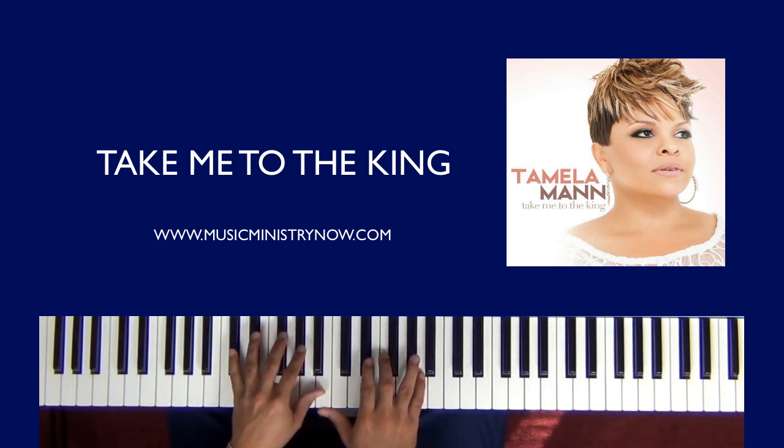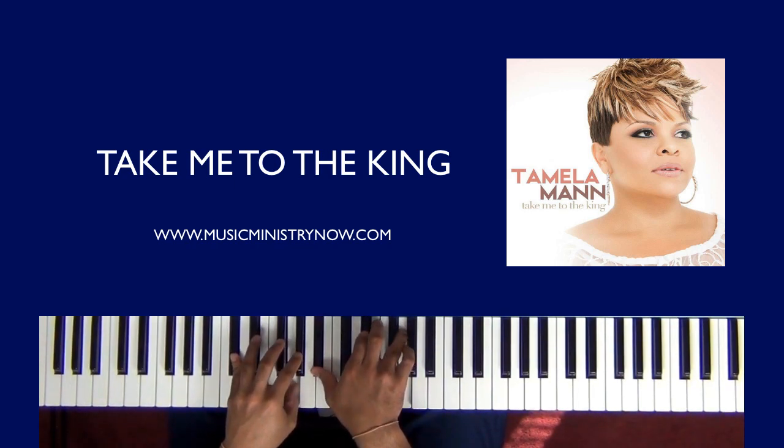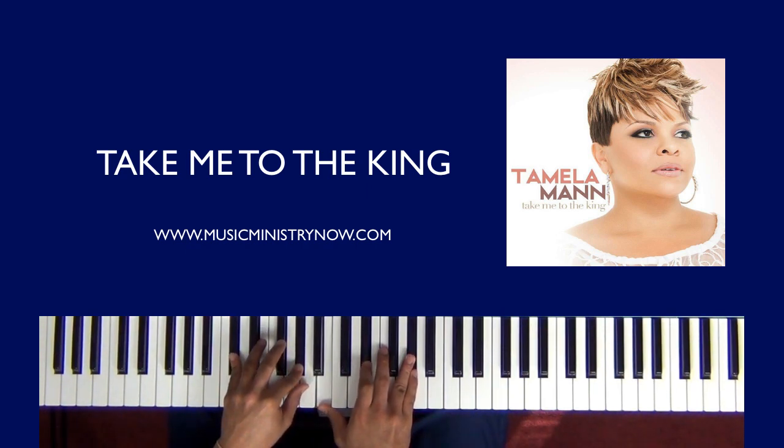And then you want to go down to here, and then here. So again, for starters, that next movement — let's use this in the left hand: C sharp, A flat. Right hand, we'll use B, E flat, and A flat. You can just kind of play around with it.